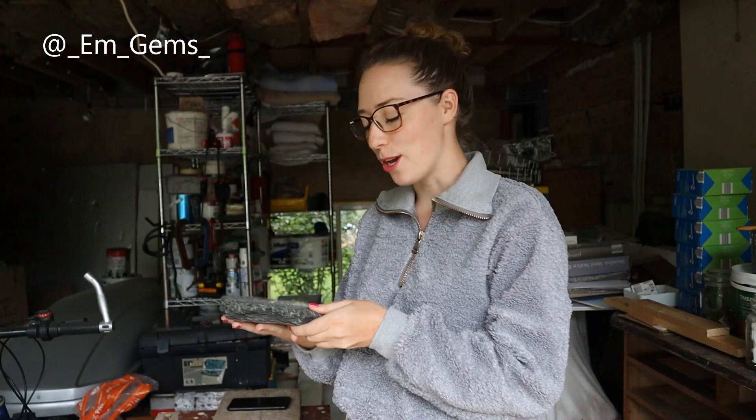Hey guys and welcome back to my channel. I recently posted a video where I prepped two rather large crushed ammonites that I had found. Today's video is going to be similar but I'm going to be prepping another ammonite I found from the same place. I've already started this one but it's been turning out so beautifully that I've decided to film a video — hence, hello.